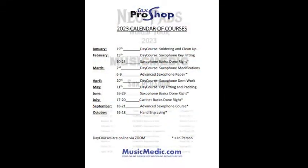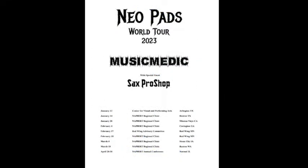Make sure that you see us in Mission Viejo if you are on the West Coast. We're also going to be back on the East Coast on February 4th in Covington, Georgia. Covington, Georgia is a two-night show on the Neopad world tour — Saturday and part of Sunday.